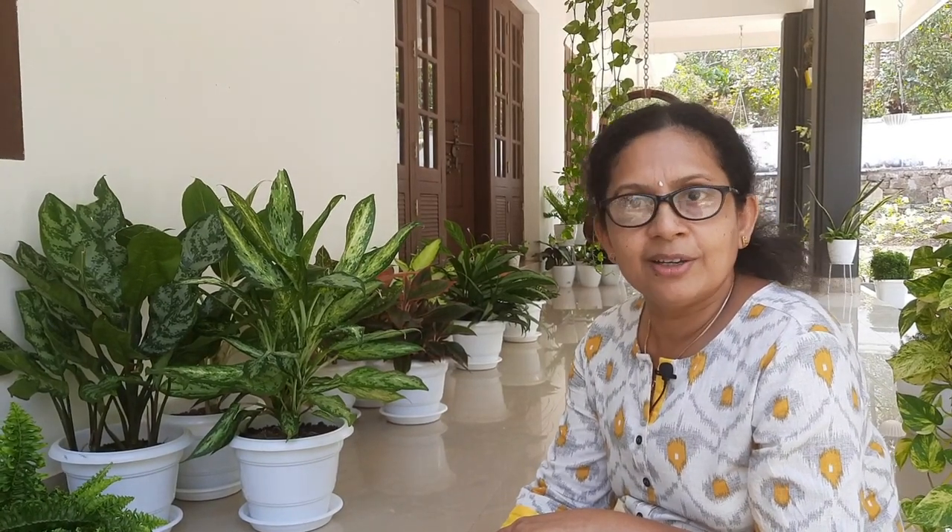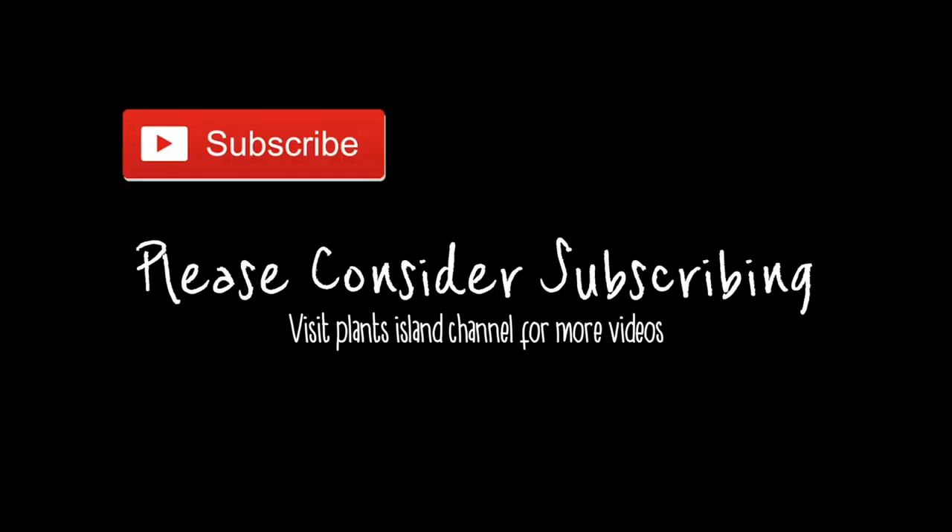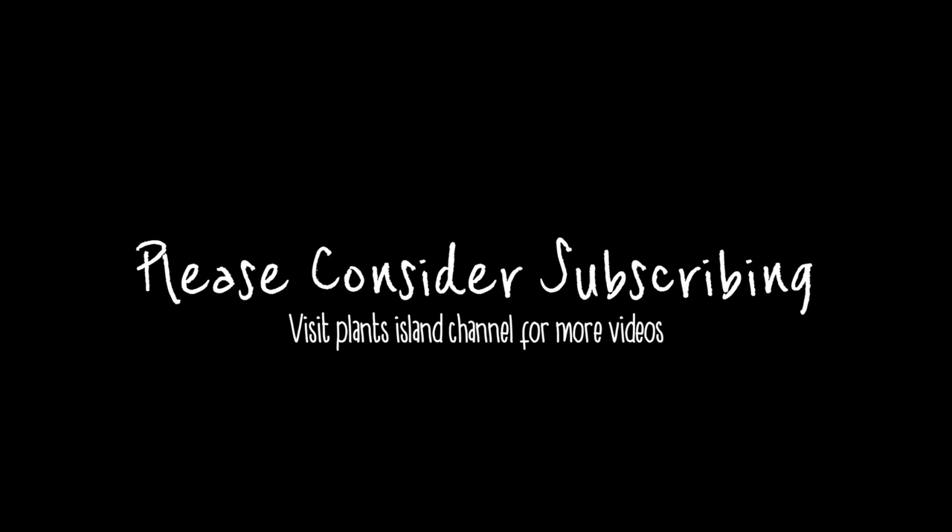This video will be useful. If you have any questions, please comment. If you prefer, post on Instagram. Please like this video. Thanks for watching. Thank you.